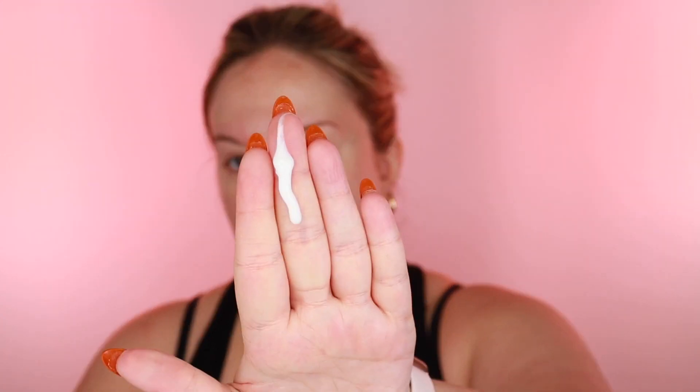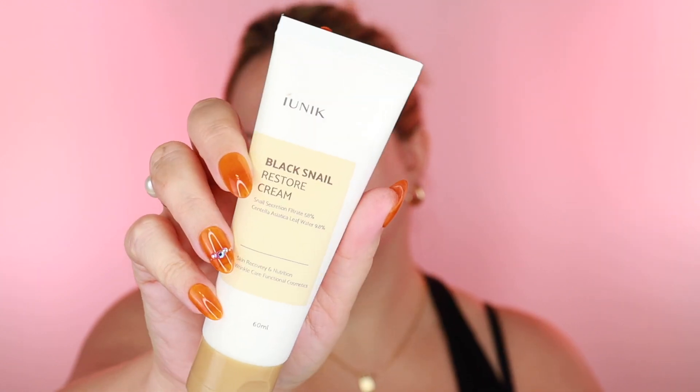Now let's use the Black Snail Restore Cream. It has 58% snail secretion filtrate and 9.8% centella asiatica — so 68% of it is from just two ingredients, which is really cool. It's a cream-gel consistency that feels really nice. This is a great little kit if you want to try snail products without committing to a bunch of full sizes.